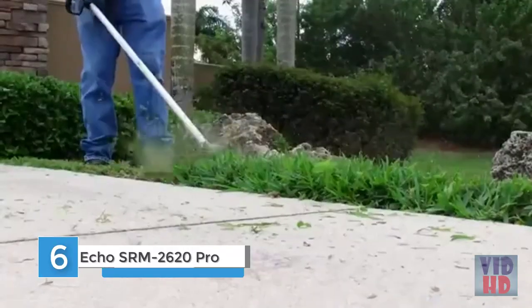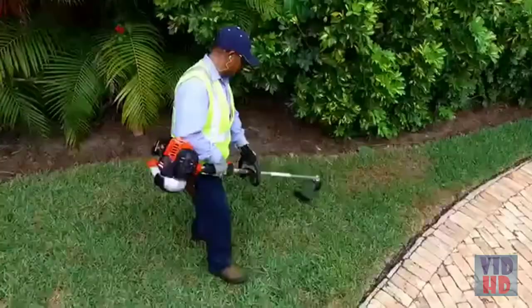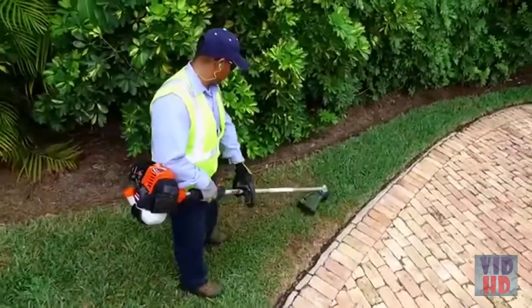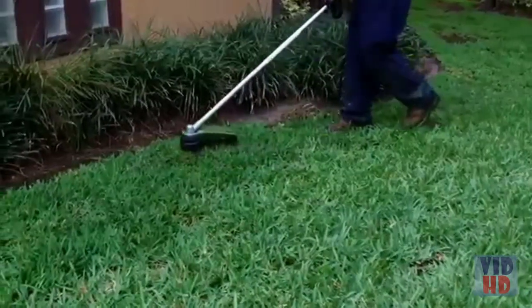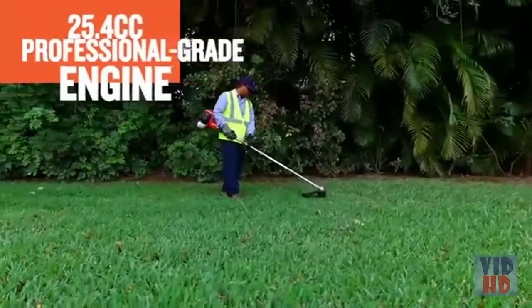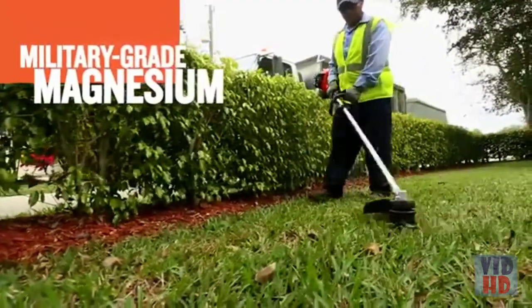Echo's Pro Extreme Series is redefining the performance standard for landscapers. Each model features the most powerful 26cc engine family ever developed. The SRM 2620 offers a unique combination of low weight and high horsepower. Its newly designed 25.4cc professional-grade two-stroke engine is manufactured from military-grade magnesium.